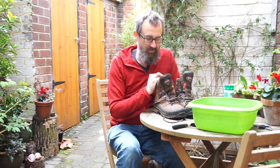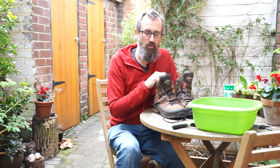Hi, I'm Ian. Welcome to Go Indoors. At the moment it's a good time to get all your outdoor kit into good working order, so today I'm going to talk about cleaning your walking boots.